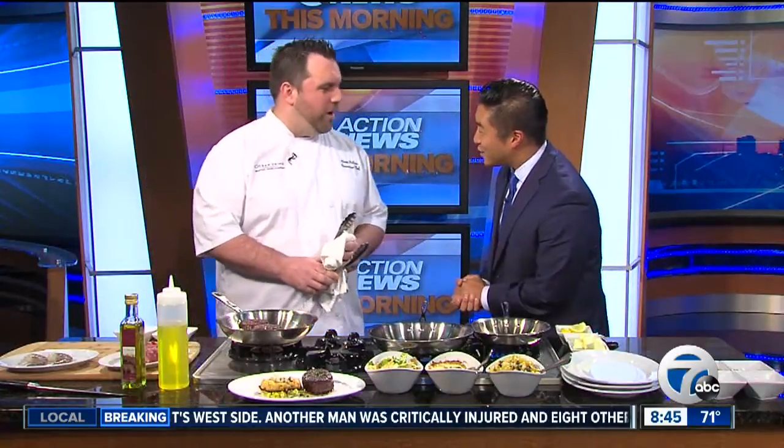Most dads love a good surf and turf, and on this Father's Day, here to help us make the perfect meal for dad is Ocean Prime's executive chef, Adam Polisi. Thank you for joining us. Adam is a new father to a three-month-old baby girl — happy Father's Day to you. Thank you very much. So you know a lot about a good Father's Day meal.